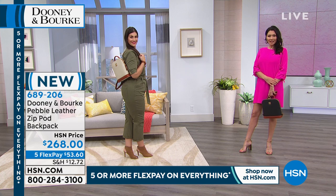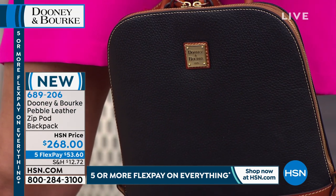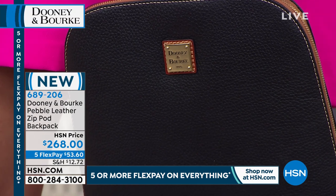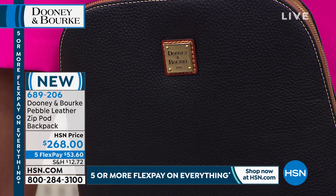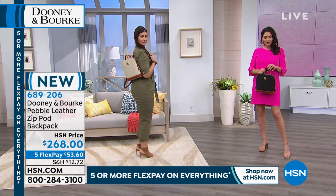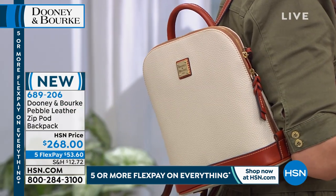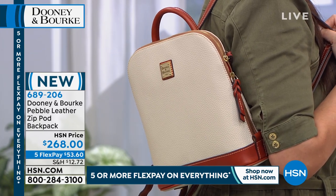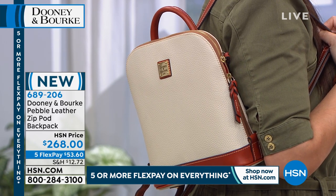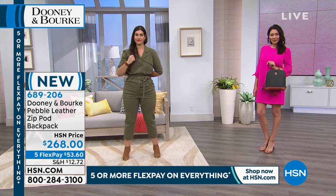I think this is such a great gift - obviously with Mother's Day and Easter coming up, but also for a college graduate going off to school. How amazing this would have been to carry around campus and then still use off campus. It's very sophisticated but ageless and timeless as well. With FlexPay, five flex payments break up your payments over the next five months - it'll be $53.60 your first monthly payment to get this at home. Item number 689-206, quite popular today. Here would be a great opportunity.